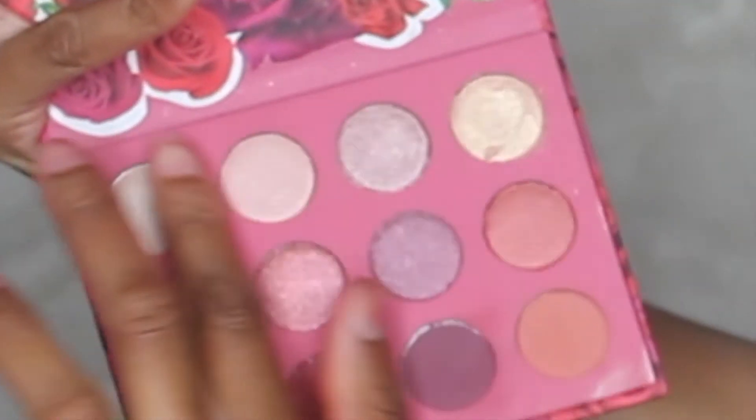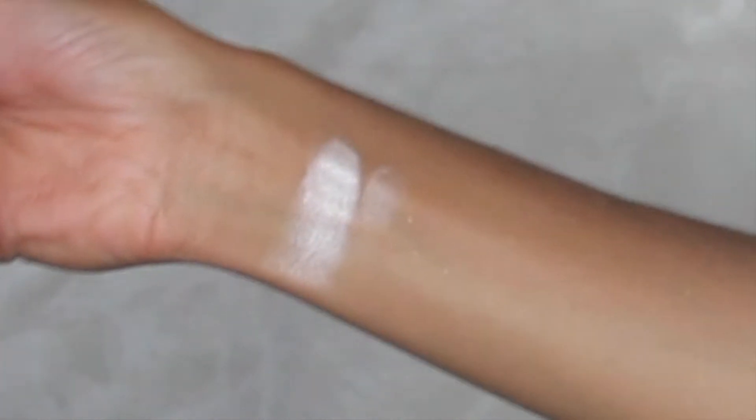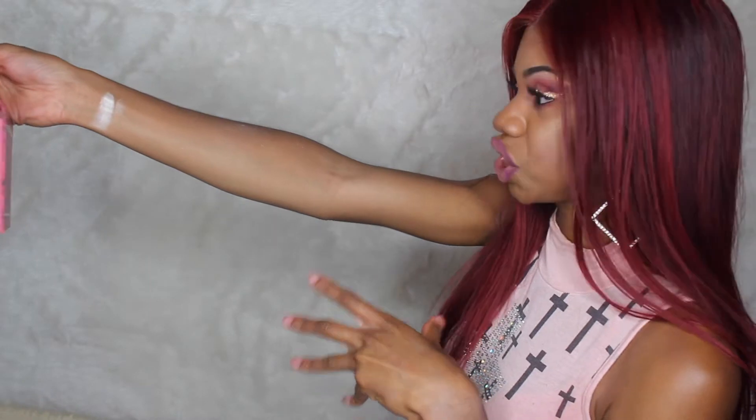So I'm going to go into the first color. This is Chick. It's like a metallic color — a frosty white color. It's not like glittery or anything, it's just more of a shimmer.